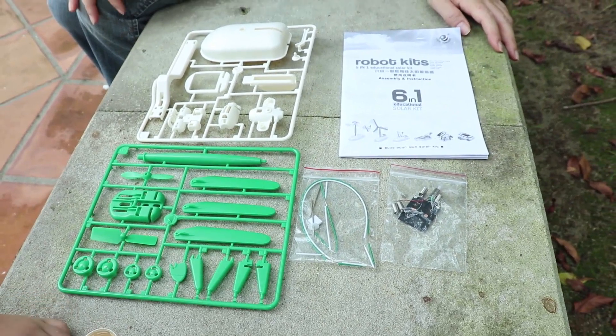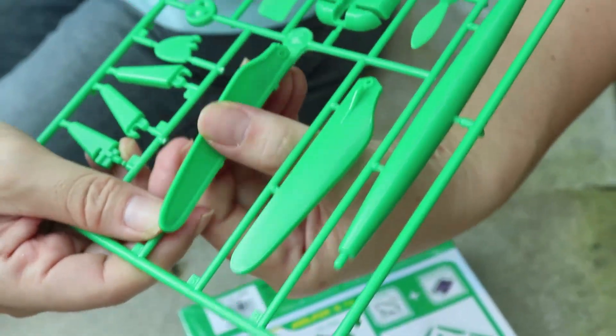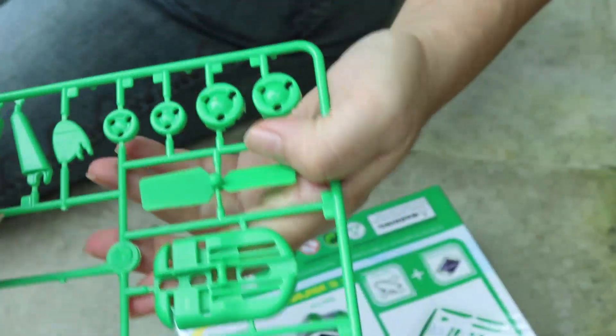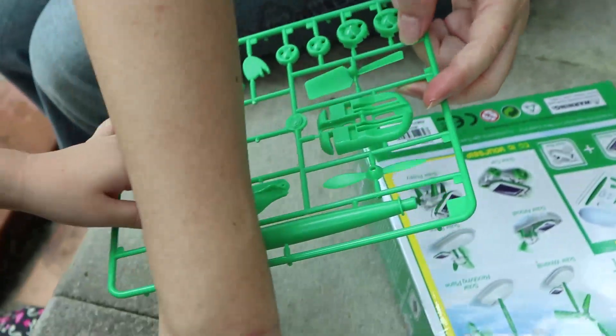That's why it's called DIY — do it yourself. So these parts are quite easy to bend and twist. I think we either have to cut or just use a knife too.